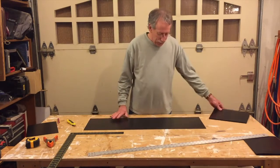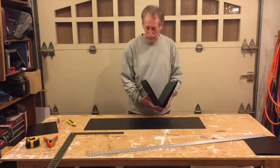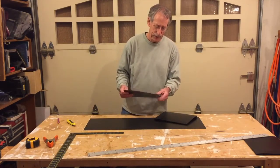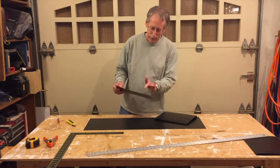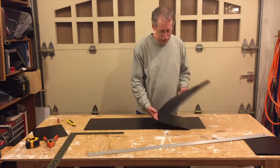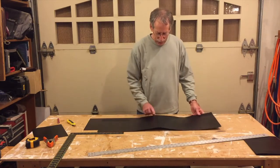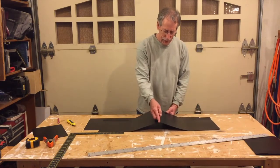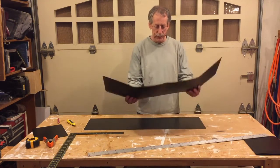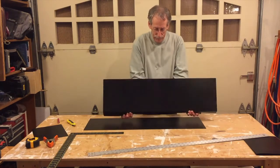Now we have to make scoring cuts — shallow scoring cuts for the folds. You can't just fold this stuff because it's too tough; it doesn't work that way. You have to cut into it a little bit. It's in four sections, 38 inches long. We're going to make one cut for the middle that bends this way, and all the other bends go the other way, so we make all the other cuts on the other side. Start from the middle.